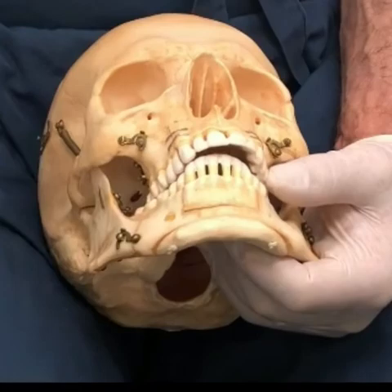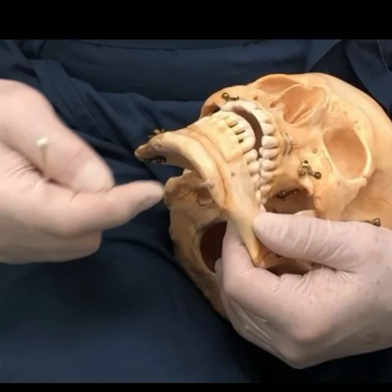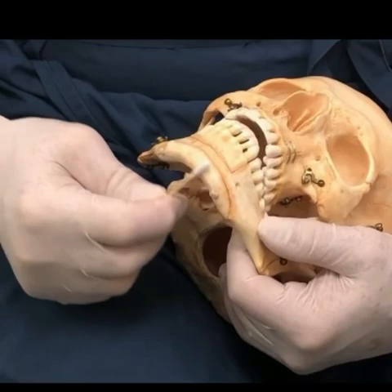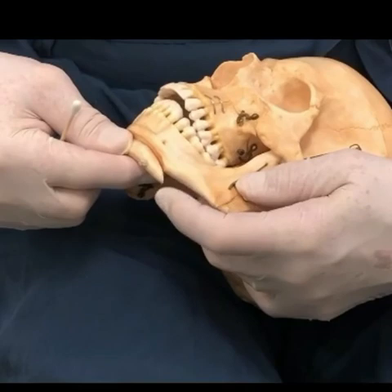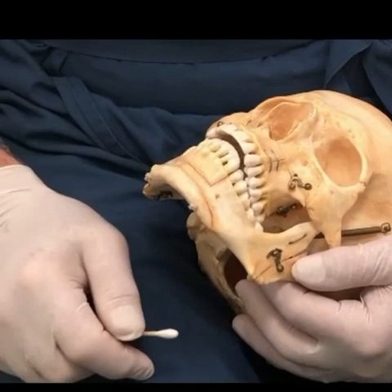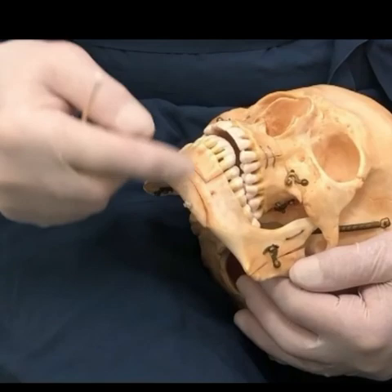Scars are virtually invisible because they're all inside the mouth for these operations. Even the scar under the chin to reduce a prominent chin with a burr is hidden underneath the chin. About 90% of the population has a scar under the chin from falling down as a kid, so that scar heals very well. Downtime is very short with the burring operation or any of the chin procedures — about a week before most people would be back at an office job. There's still some swelling at that point, but we're not changing the bite at all, so you can eat right away, take liquids and chew food. Ice helps keep swelling at a minimum.